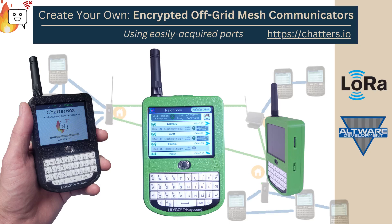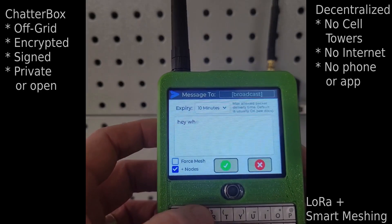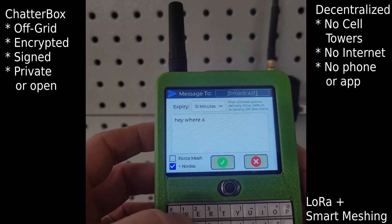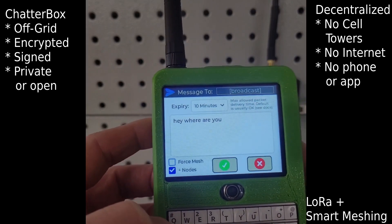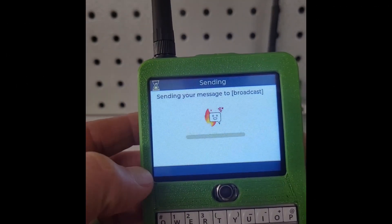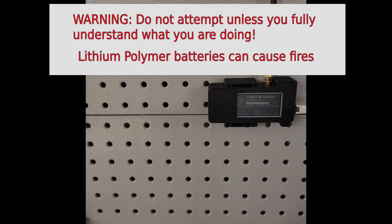Did you know you can actually build a secure off-grid communication system using easily acquired parts? With Chatterbox, you can do exactly that. I'm going to show you how to build a secure communication device, as well as how to create your own private encrypted mesh cluster with it.